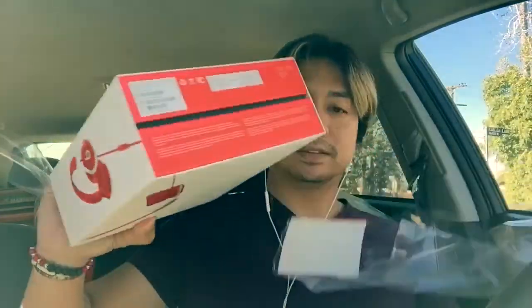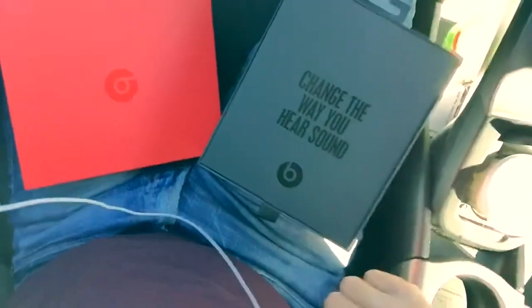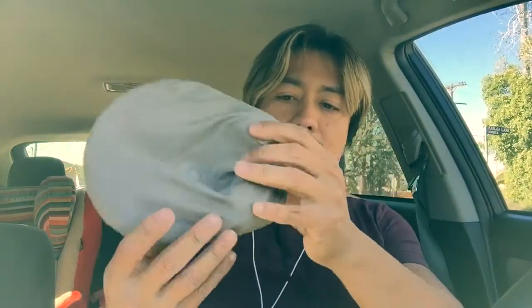A very nice wrap — the box itself looks expensive, typical of the presentation of the product. There it is. I do love red, and this is it — the Beats EP. 'Change the way you hear sound.' The only comparison I have right now are these earbuds. When you open the packet you get this nice little tab that you lift up and it reveals the Beats headphones in a nice little pouch.